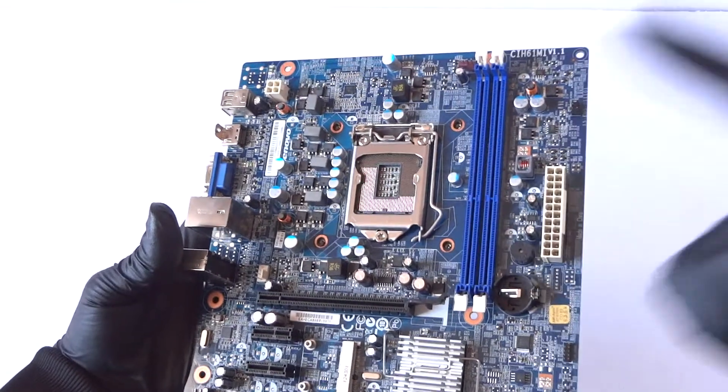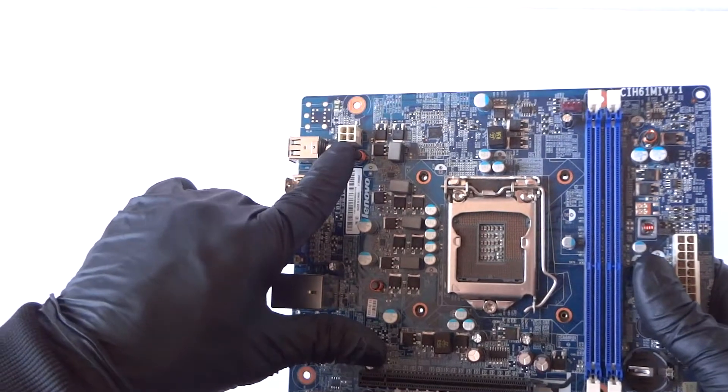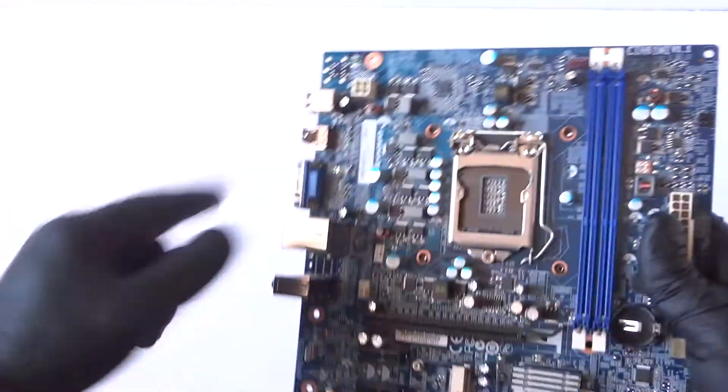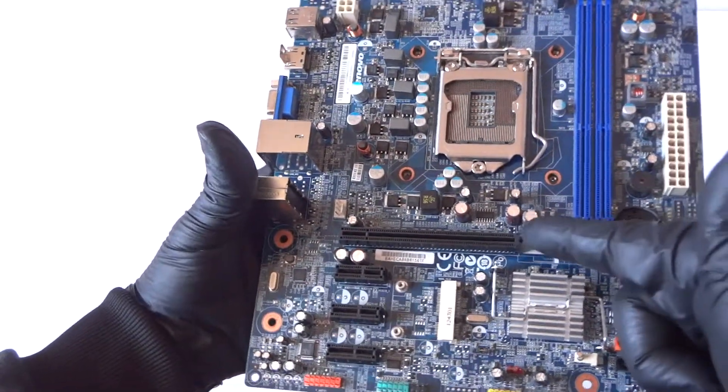It's got two DDR3 memory slots, here's a battery socket, a 24-pin for the power, here's a 4-pin for the CPU power, here's a CPU fan header — it's a 4-pin — and it's a Socket 1155.